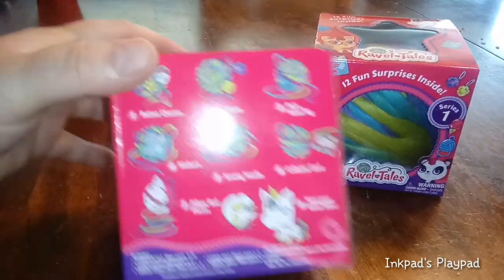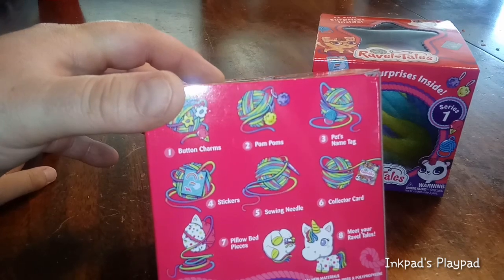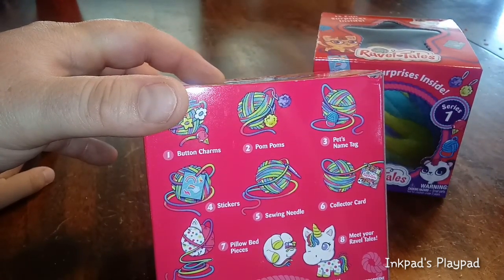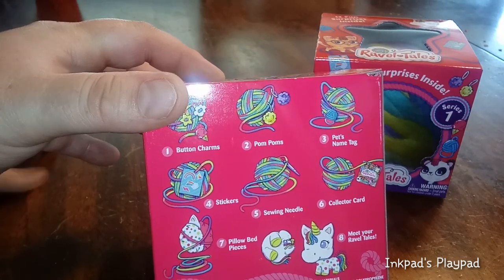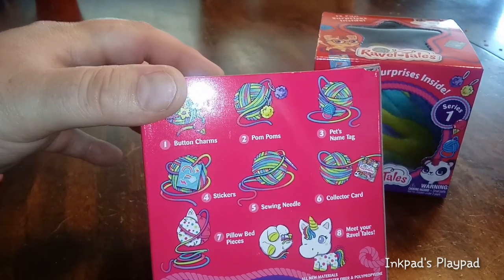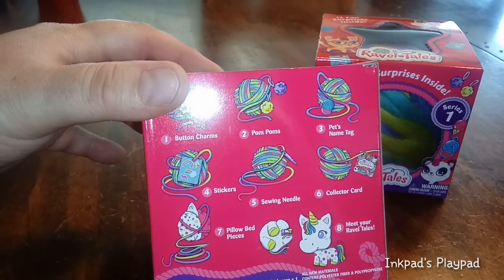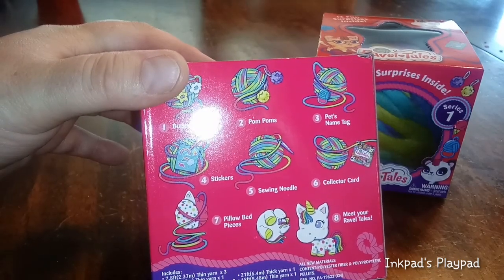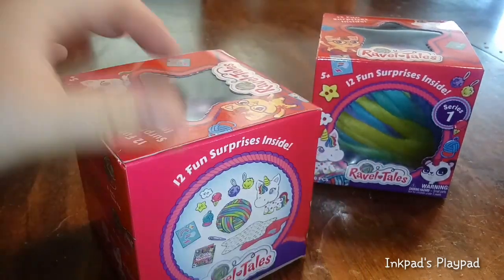On the back it shows you a little bit of what you're supposed to do. You have one button charm, two pom-poms, three pet's tag name, and then you have the stickers, the sewing needle, the collector's card, pillow bed pieces, and then you get to meet your Rabble Tale.